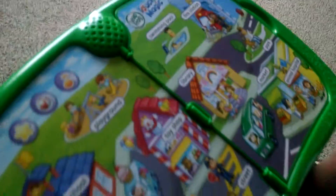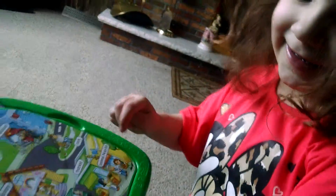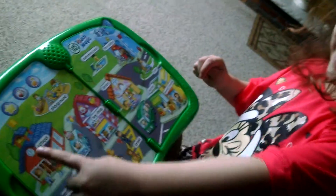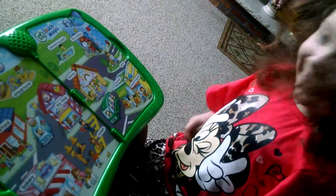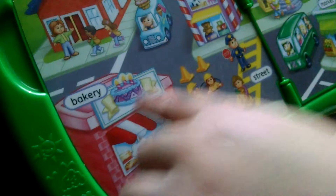We're gonna demonstrate the LeapFrog Touch Magic Book. Power button there. That's a cool book. So everything you press on here teaches you exactly what it is — the bakery.